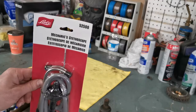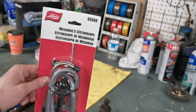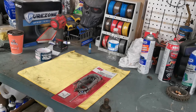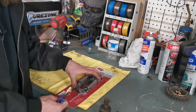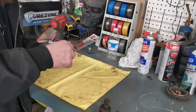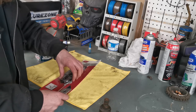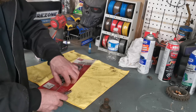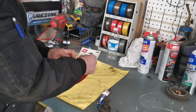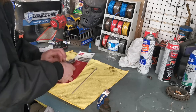Now I'm gonna get showing you here what this stethoscope is like. We got the Lyles part number 52500 — the mechanics stethoscope. I was looking around at a couple different brands and there were some things I didn't like about them. With some I could only listen for bearing noises or vibration noises.